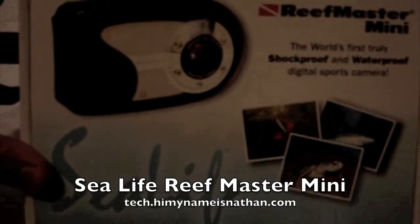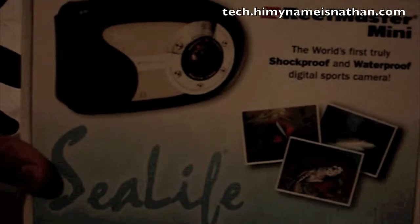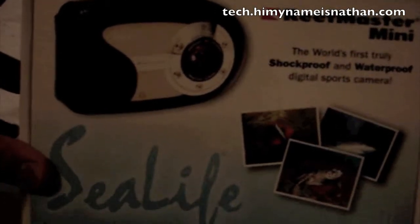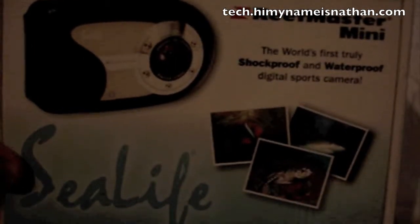My last video — made about six of them today — is more of an enthusiast electronic. It is a SeaLife Reef Master Mini underwater camera. This thing is a beast.